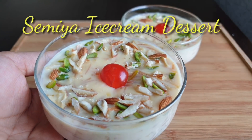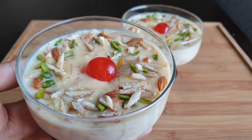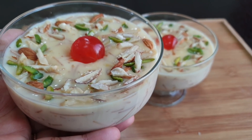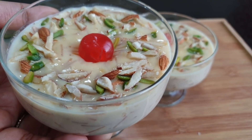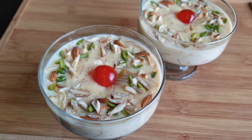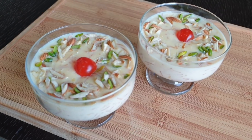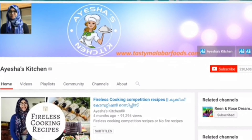It is a Semia Ice Cream dessert. It is not just a taste of Semia or ice cream — it is a custard dessert. It is a thick dessert, very tasty and simple.